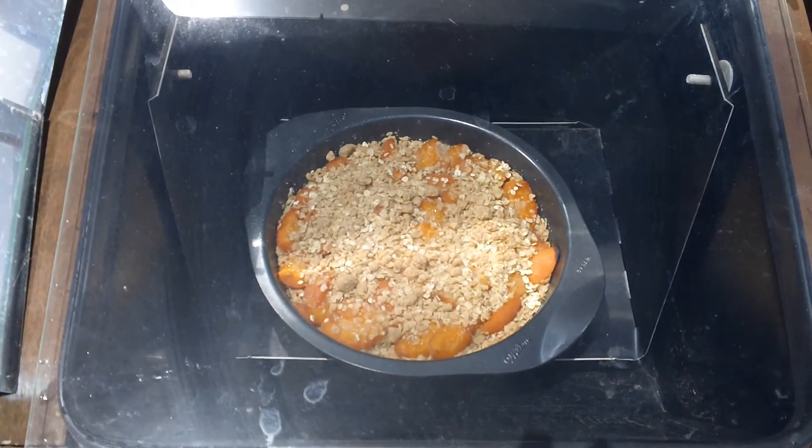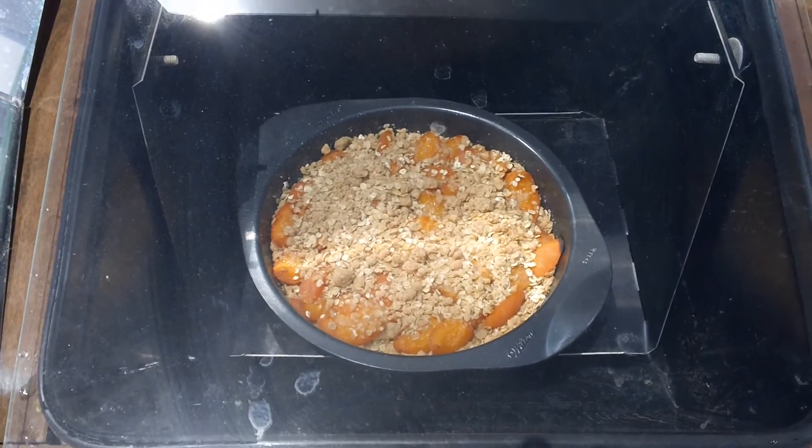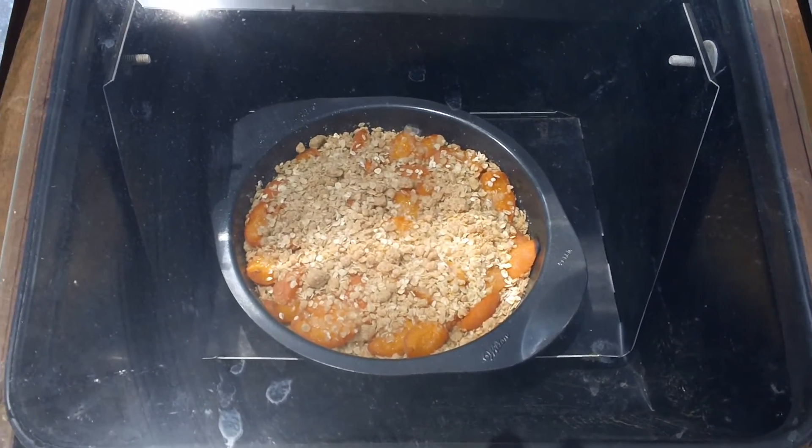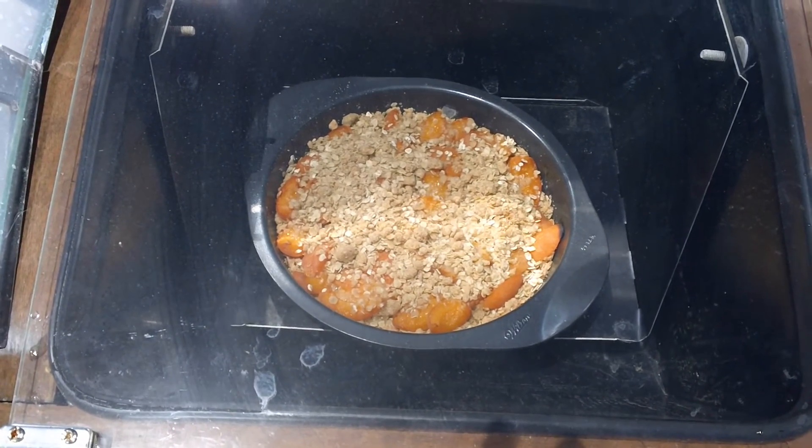As usual, I got busy and forgot that it was out here. It's been in there for 40 minutes — baked beautifully. Perfectly. So we're going to take this out, finish mixing up the cornbread, and pop in the cornbread.